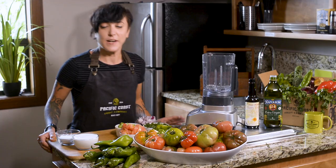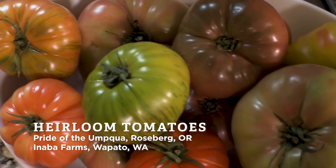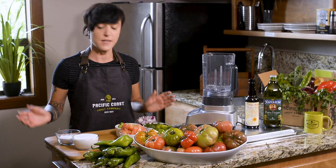Right now our local heirloom tomatoes are coming from two different farms — Pride of the Umpqua and Anaba Farms. Our local Anaheim chilies are from Imperial's Garden. When in season, hatch chilies are a great substitute.